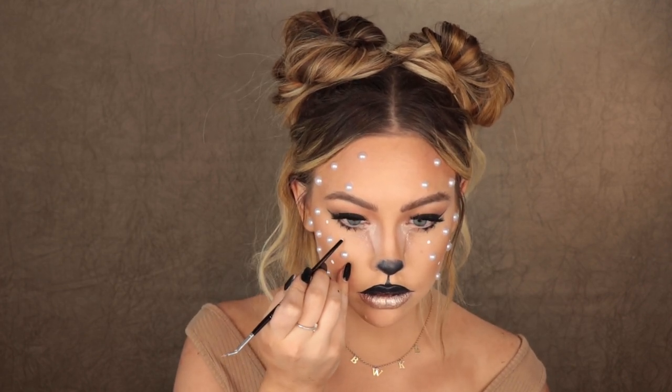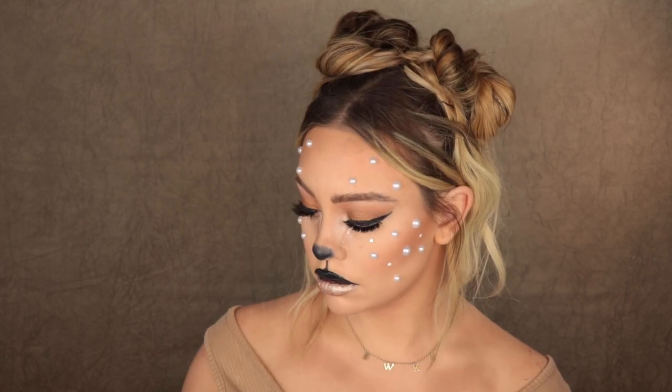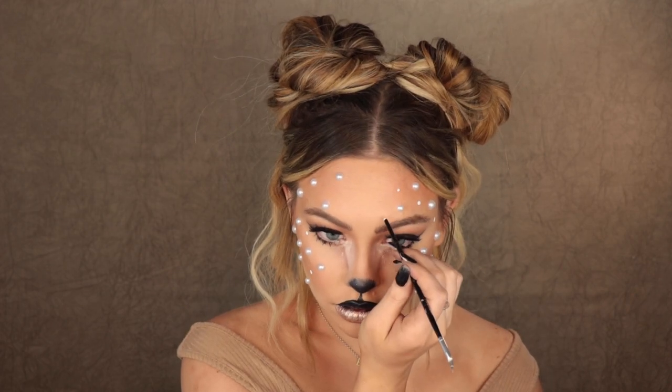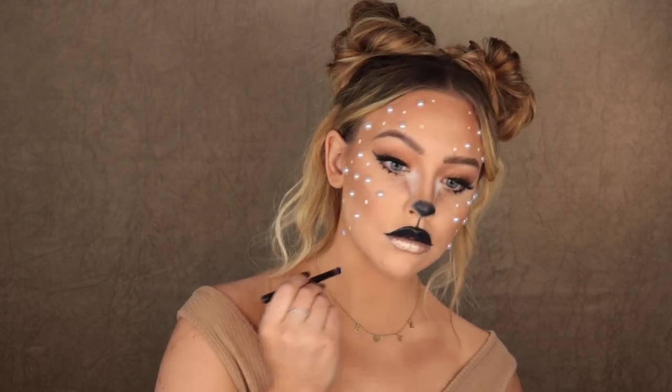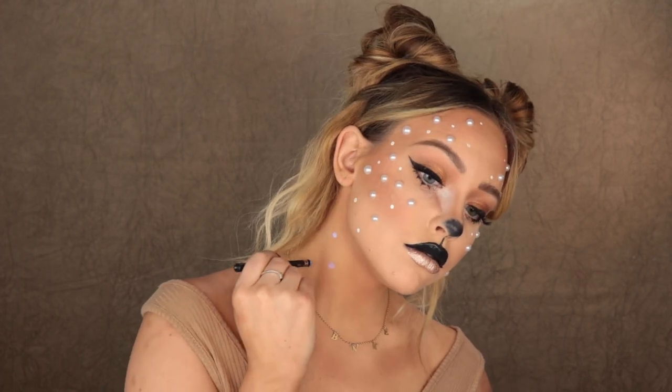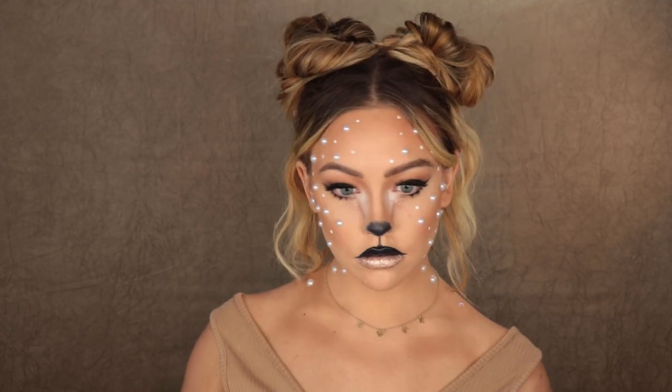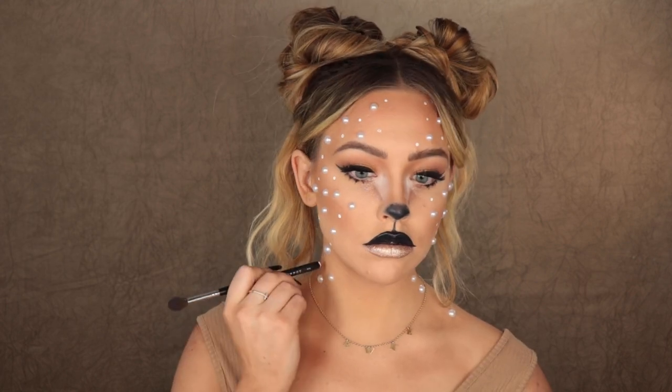Then I'll go back in with a little bigger brush and create some bigger dots as well — being really random with this. Going down my neck, just creating a few little dots to frame the face. You could do that part or not — you could literally do all flat dots with just the concealer. By the way, if you guys are going to do this, I highly recommend not wearing a necklace, because when we put the flat dots on later with the concealer it's going to get all over the place and those dots aren't going to stay as cute.